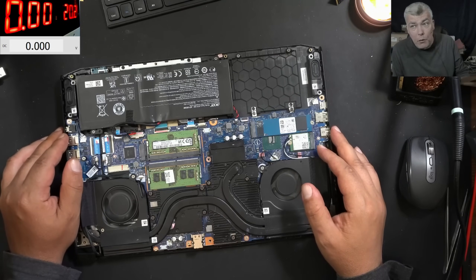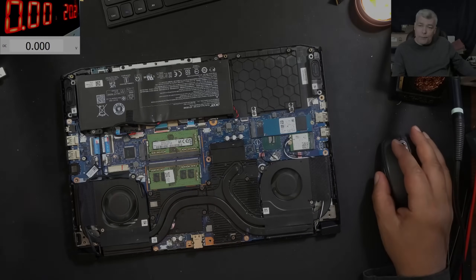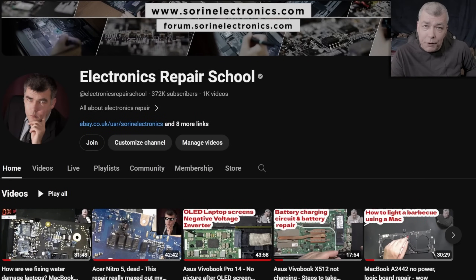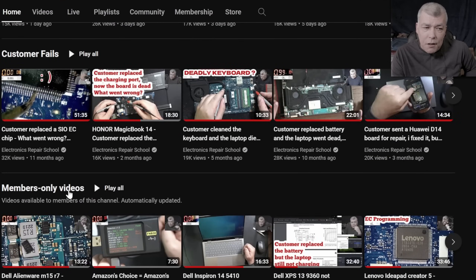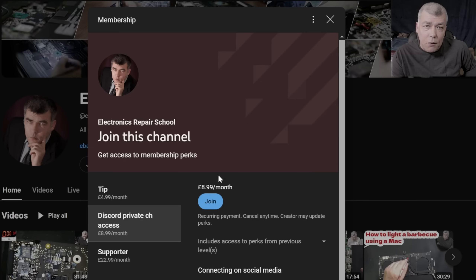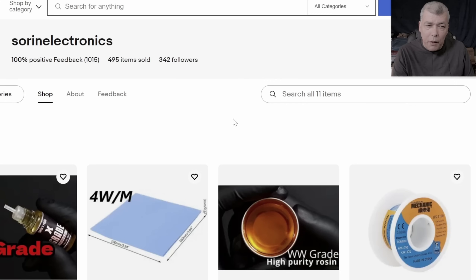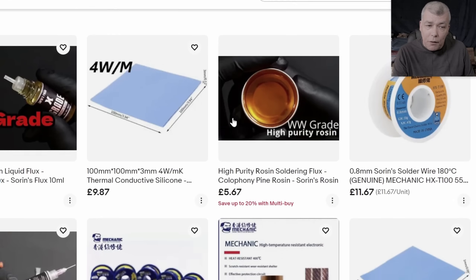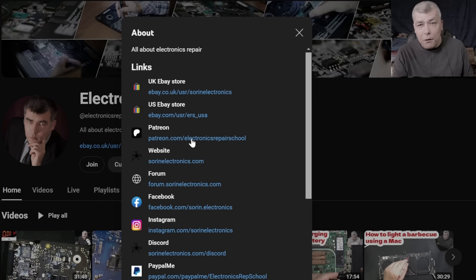I'm going to stop here. Thank you for watching — subscribe if you like the video, and see you on the next one. Bye! Hey, if you find my content helpful, don't forget you can support this channel by pressing the join button. You can get instant access to our members-only collection and Discord private channels for support with your repairs. Also have a look at our United Kingdom and United States eBay stores, or our Patreon page. Thank you.